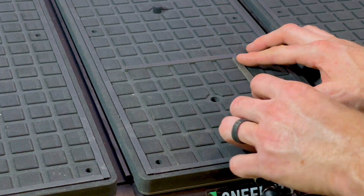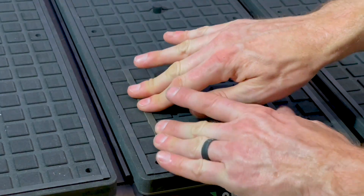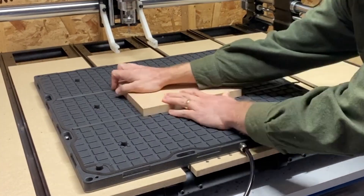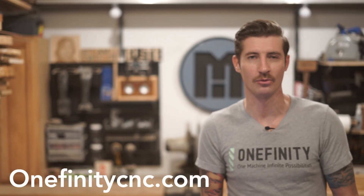No more clamping, screwing, nailing, taping, or gluing your material to the wasteboard, saving you loads of time so you can enjoy more secure, hassle-free machining. Visit OnefinityCNC.com to learn more and order yours today.